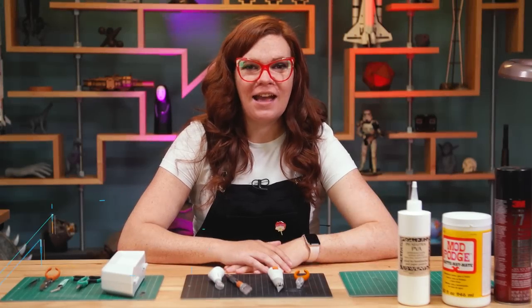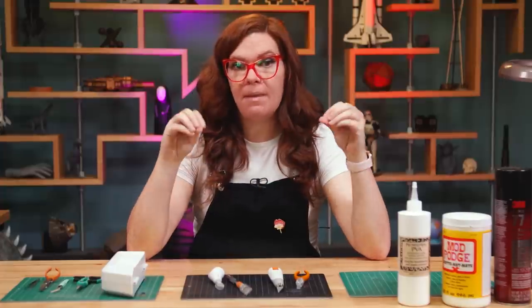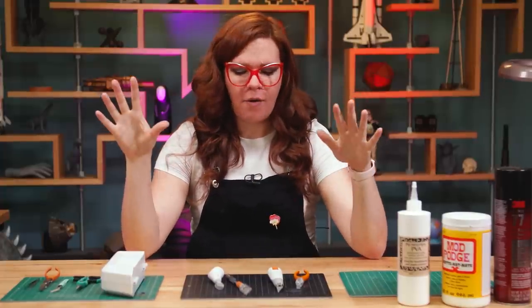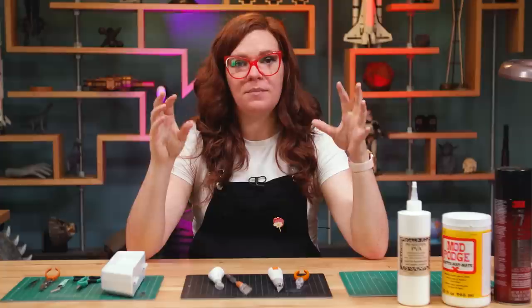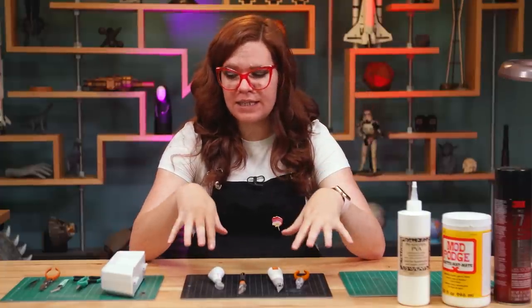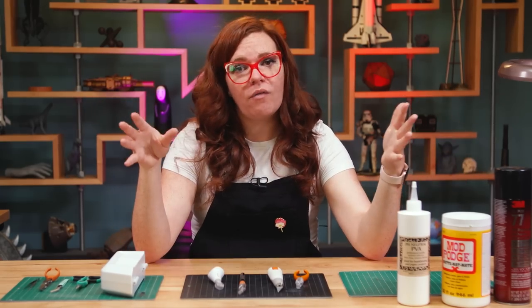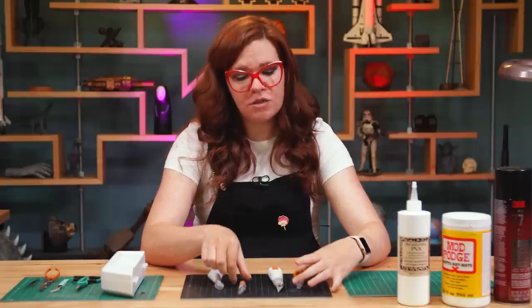Hi, it's Kate with Tested. Today I'm going to share with you some of my favorite tools for paper craft. The biggest part of that is going to be my favorite cutting tools. I've got a few different blades here, some tweezers, some scissors, and some glues, and we're going to go over some of my very favorite things to do with them.